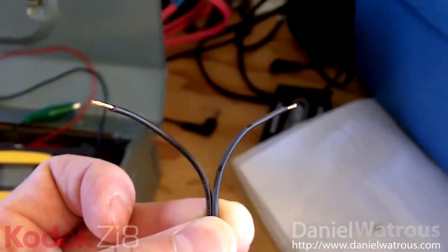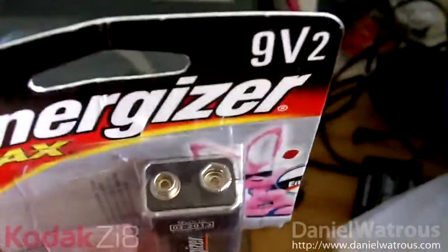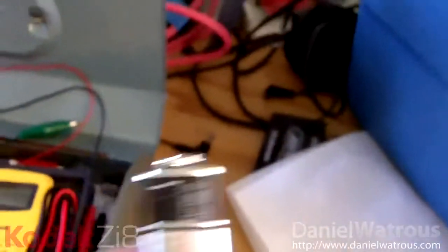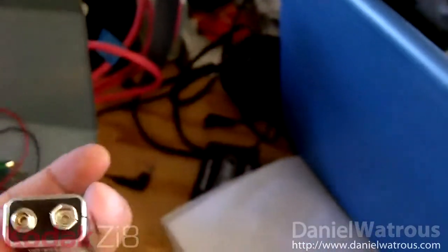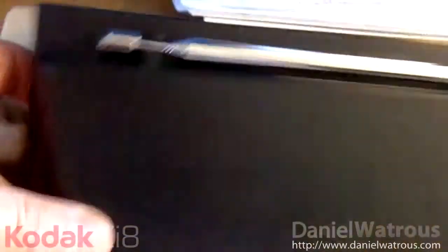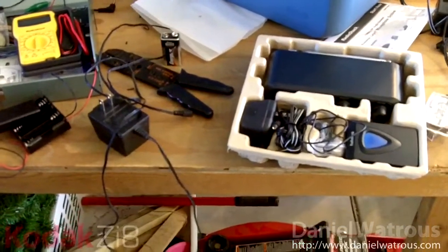Anytime you're dealing with DC, one is positive and one is negative. You'll notice on the 9-volt battery you've got two different terminals — the plus is on the left and minus is on the right, and it'll say so on the battery. We want to make sure that when we attach these leads to the unit, the power we're putting in is polarized correctly. If it's not, you run the risk of damaging the receiver unit.